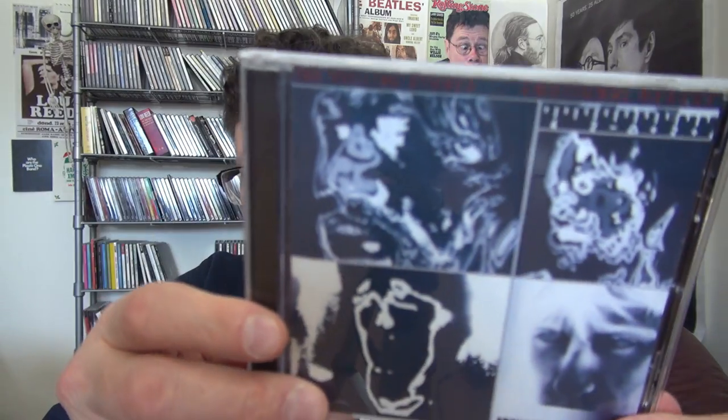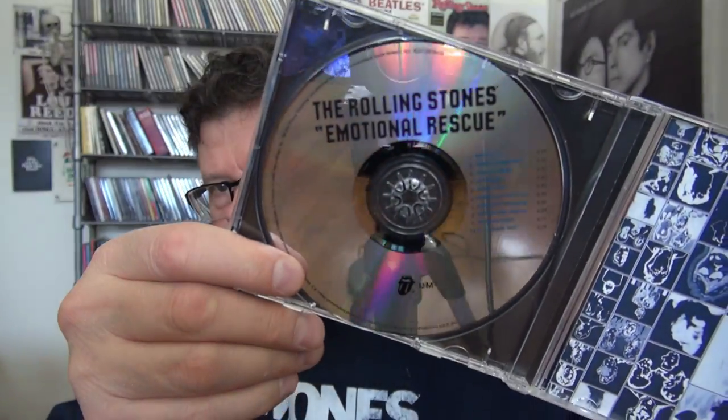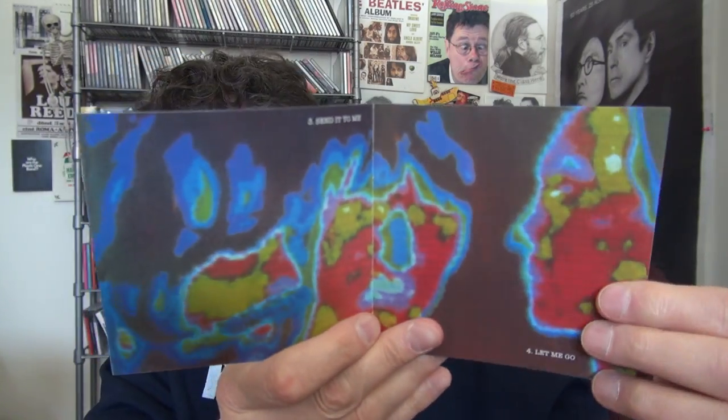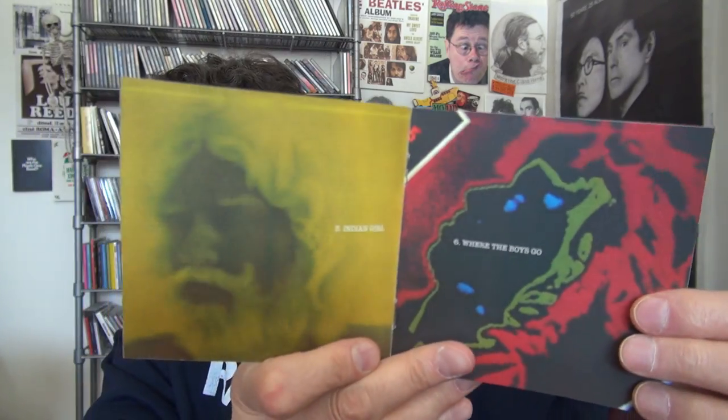Rolling Stones - Emotional Rescue from 2009. Plain boring label, and even the booklet is pretty lame. Especially for a band like the Rolling Stones, they deserve more than this.